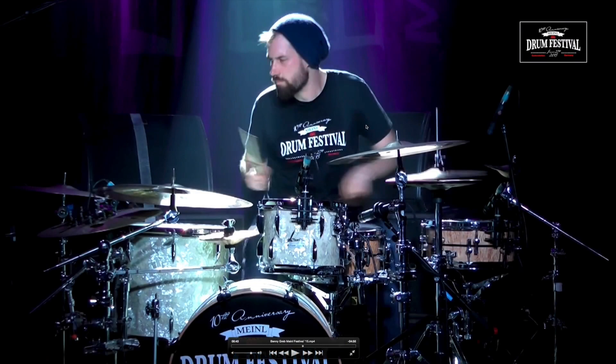We're at the computer here — this is Benny Greb at the Meinl drum festival this year. If you've already seen this solo, I'm sure this fill probably jumped out to you a little bit. Let's go ahead and loop it a few times and see what he's doing.